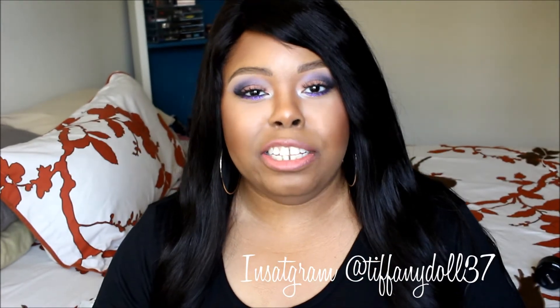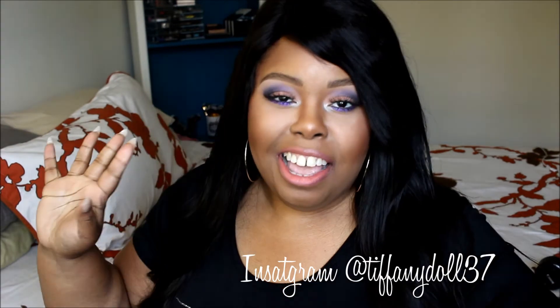Today I did a collab with Beauty by Jolene — we did a spring sensational look. Spring is here because I am sneezing constantly today. I had to get it together, pull myself together, pop in some Claritas, and finish this tutorial for you guys because I haven't done a tutorial in forever.